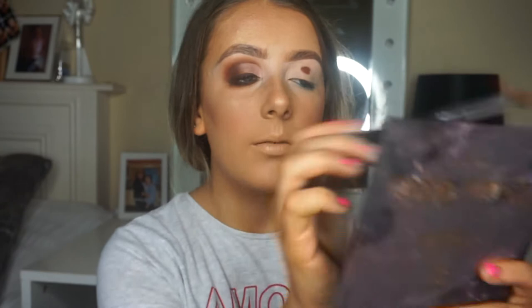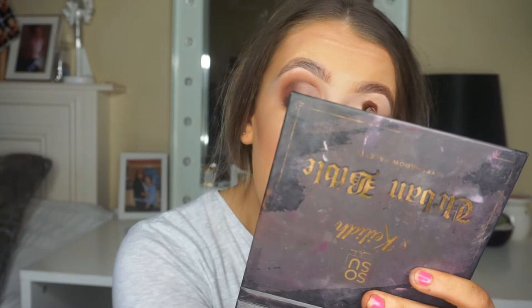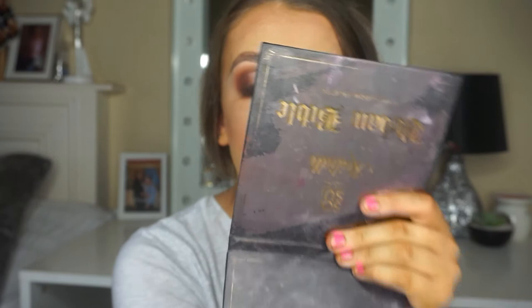Right, enough of that - let's start the tutorial. I'm using the LAMD number four bullet brush and the shade Prophecy from the So So x Keely Urban Bible pot, and I'm just starting in the middle. When I say I'm loading up my brush, I am really loading it up just so that the eyeshadow is really pigmented. The worst thing you can do when doing a makeup look is not use enough product - if you want your look to really pop and the eyeshadow to look unreal, you need to use loads of product.